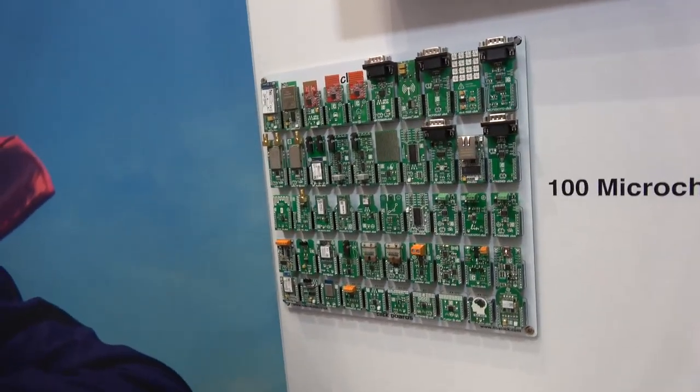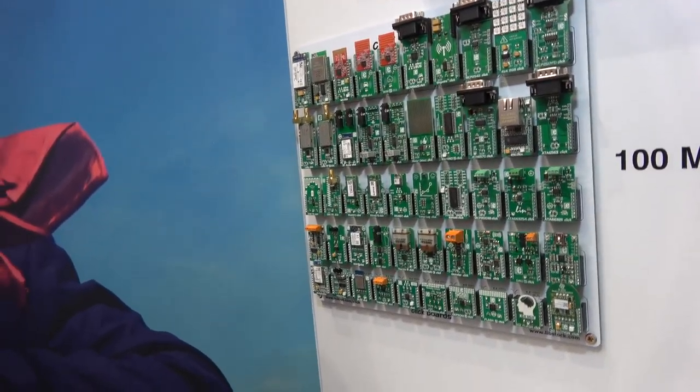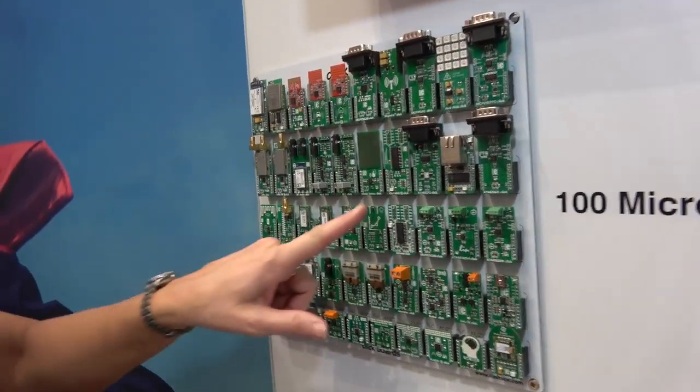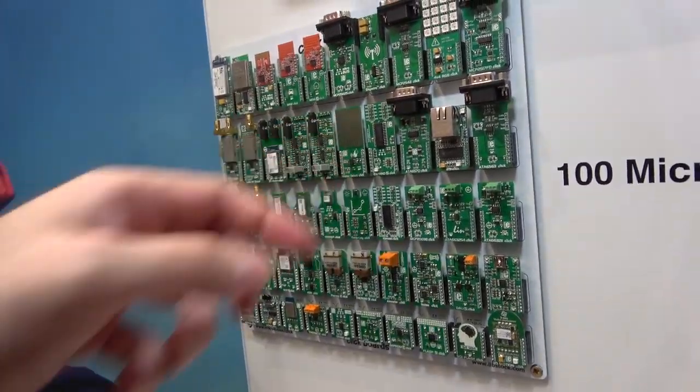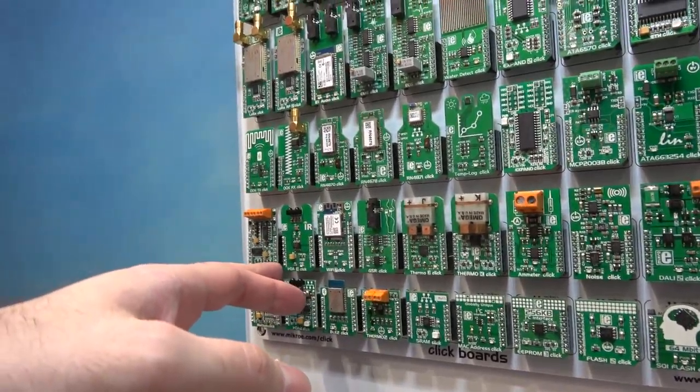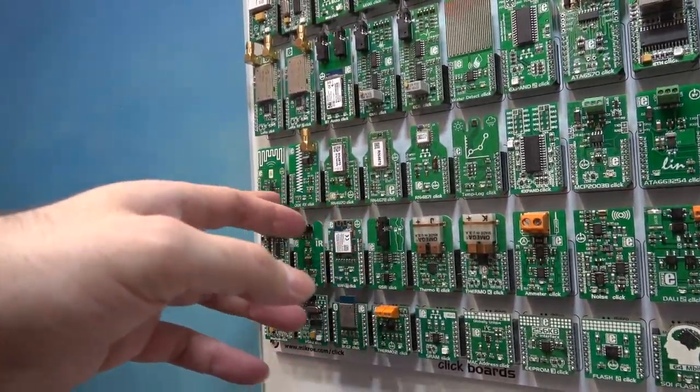What is this click board? There's a water detect click — it must detect water. There are many different kinds of click boards: thermo, Wi-Fi, IRDA. They do a lot of different things.